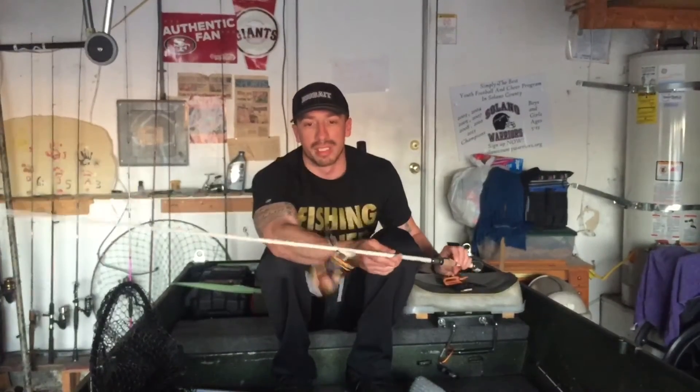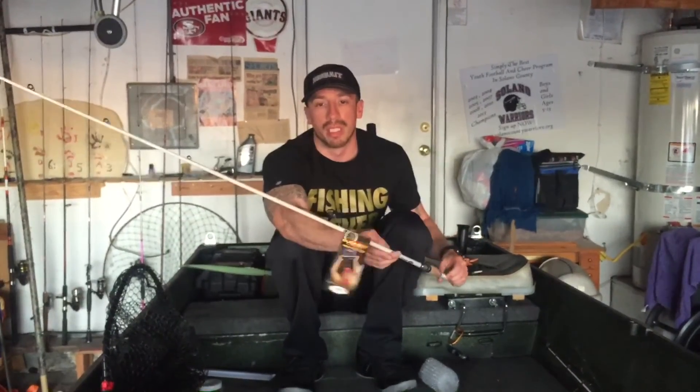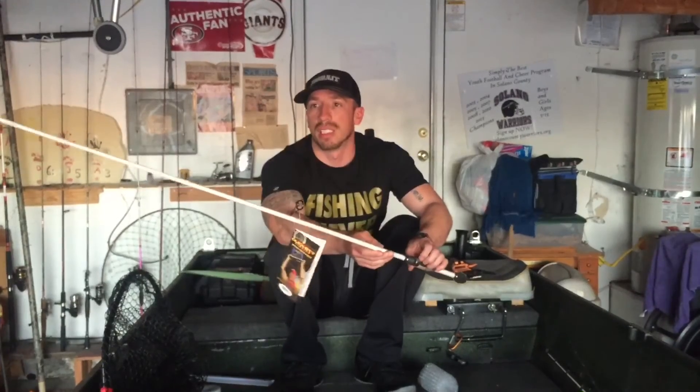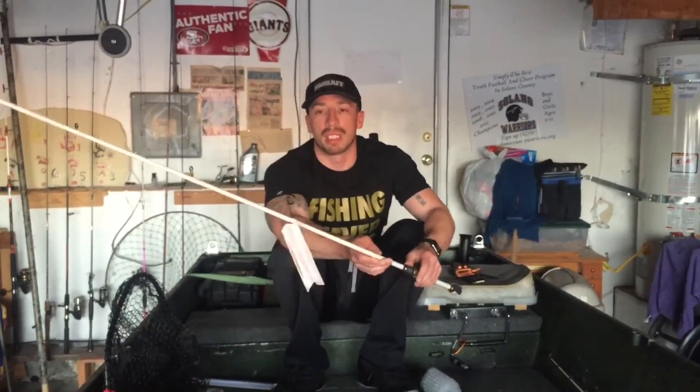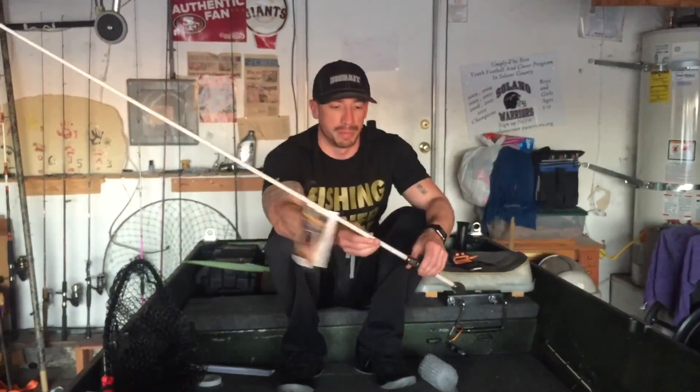I'm going to keep this video real short, just a quick unboxing. When I get my Daiwa Fuego reel I'll do an unboxing of that and pair it up and show you guys how it looks. Make sure you click that thumbs up, comment, ask any questions about the rod, and subscribe. Keep fishing!